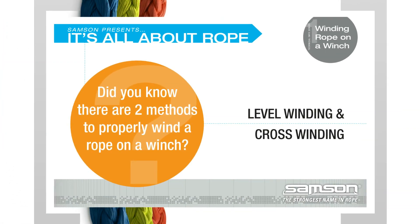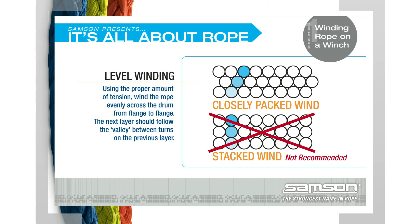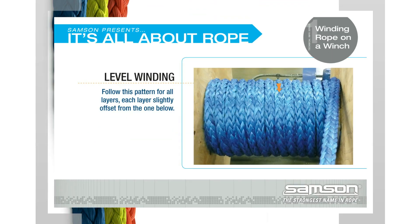There are two methods to properly install rope on a winch. Level Winding: using the proper amount of tension, wind the rope evenly across the drum from flange to flange. The next layer should follow the valley between turns on the previous layer. Follow this pattern for all layers, each layer slightly offset from the one below.